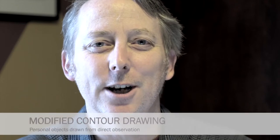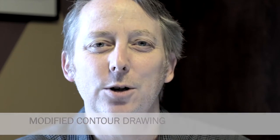Hi and welcome to my studio. Today I'd like to help you draw a contour drawing. This drawing is some kind of personal object. It's a drawing that should take you about one hour, maybe more if you'd like to put more time into it, but it's intended to be a one-hour exercise.